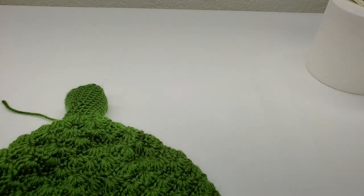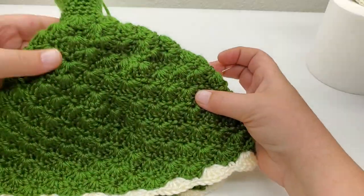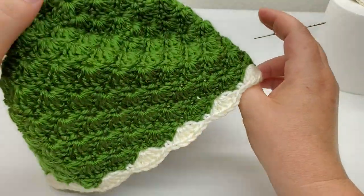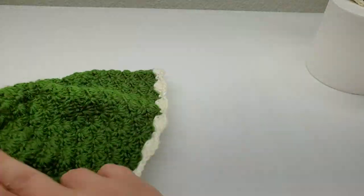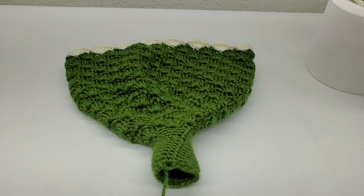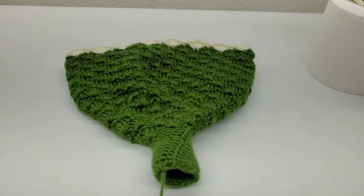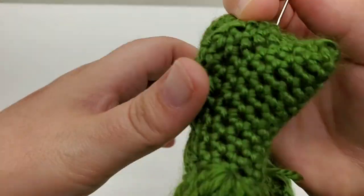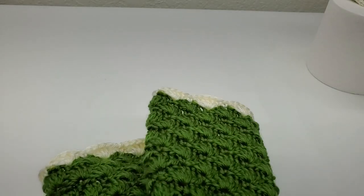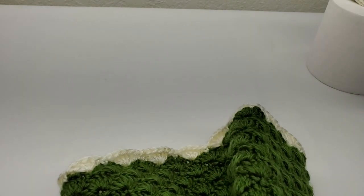Hi everybody, thanks for coming back to my channel and checking out part three of our toilet paper dress cover topper. In this video we are going to do a little bit of decorating. I've gotten the ends of the skirt of the dress weaved in, and I'm going to go ahead and weave in the top - just run it through a couple stitches to get that out of the way.